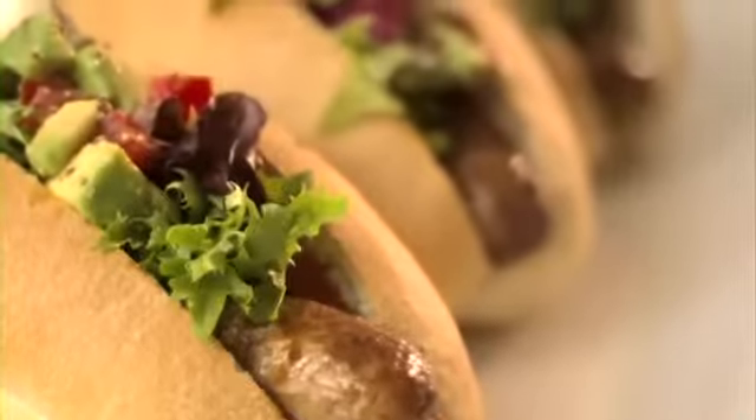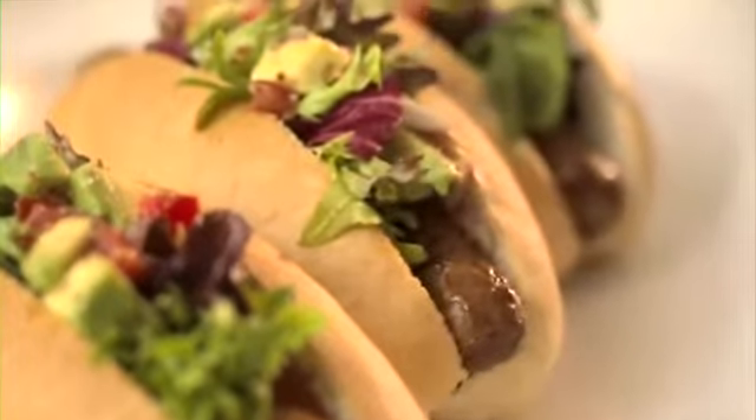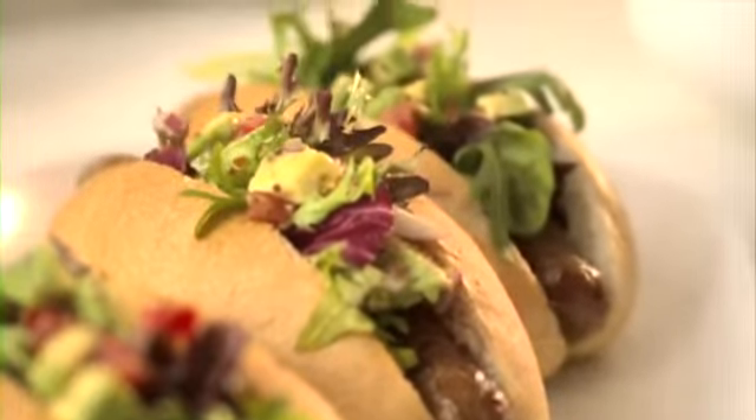Hi guys, as a nutritionist and a keen cook, I'm always on the hunt for great ways to make healthy food fabulous. I'm going to show you how to bring new life to a crowd favourite, the good old hot dog. It's my hot dog and mustard avocado recipe and I know your kids are going to love it.